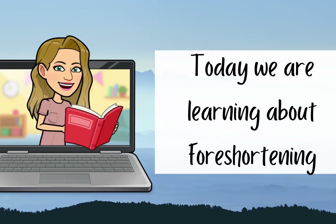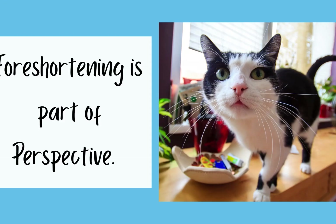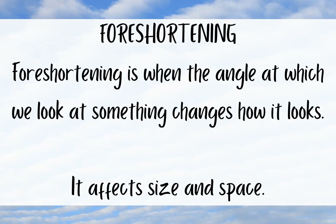Today we are learning about foreshortening. Foreshortening is part of perspective. It is when the angle at which we look at something changes how it looks. It affects size and space.